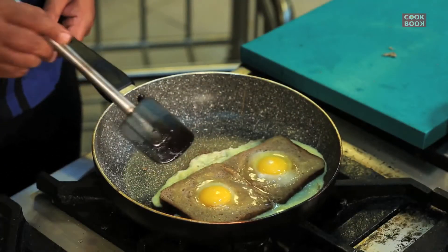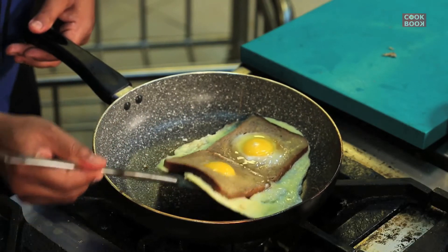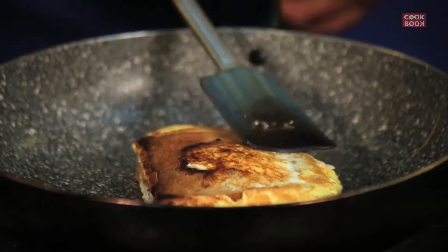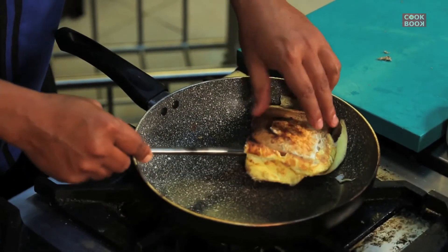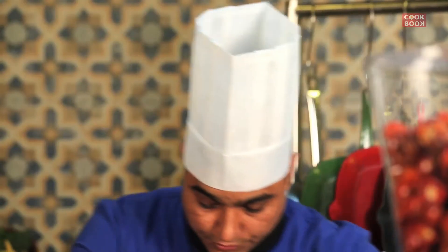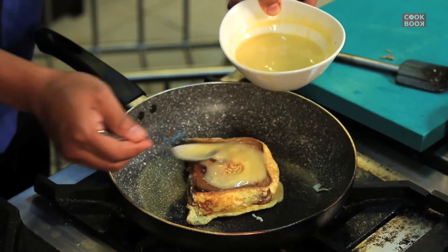Cook it — it's basically like a sunny side up right now. Now I'll just fold it on one side, so now it's like an omelette I'm making. I will just turn it over so that the other side also gets cooked. I'll use a little bit more of the batter so that it gets fully covered.